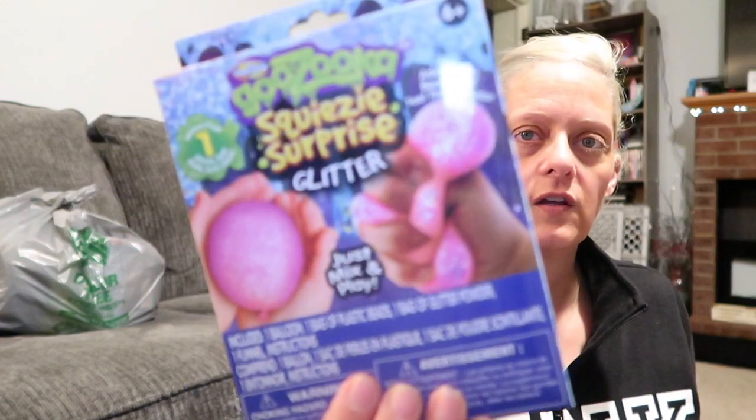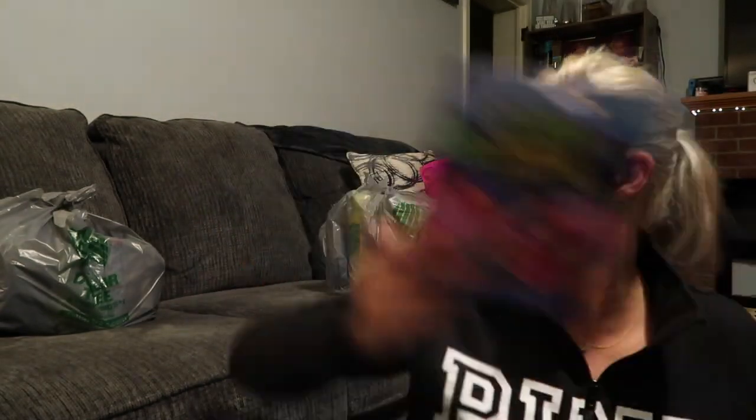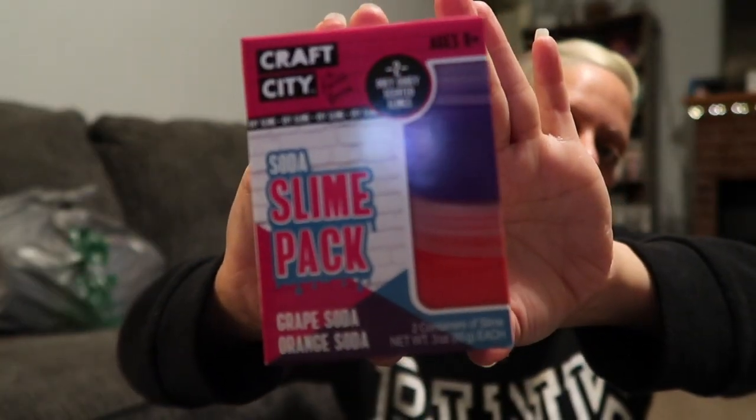I got this for Adri — it's the Goo Zuka Squeezy Surprise Glitter Kit, just mix and play, add glitter beads and feel the squeeze. It makes one stress ball and she loves this type of stuff — like for a rainy day or when she's being really good. I also got her this Soda Slime Pack — it has grape soda and orange soda, two ooey-gooey scented slimes by Karina Garcia, YouTube's queen of slime. Adri follows her, so she'll love that.